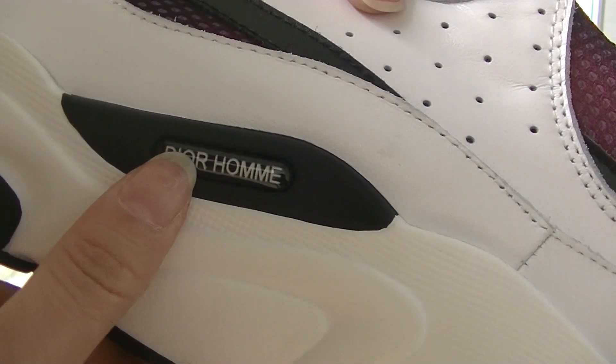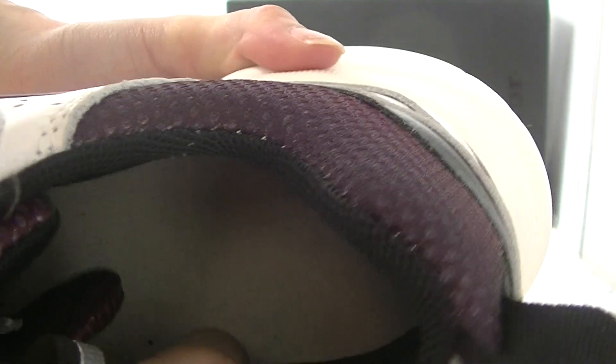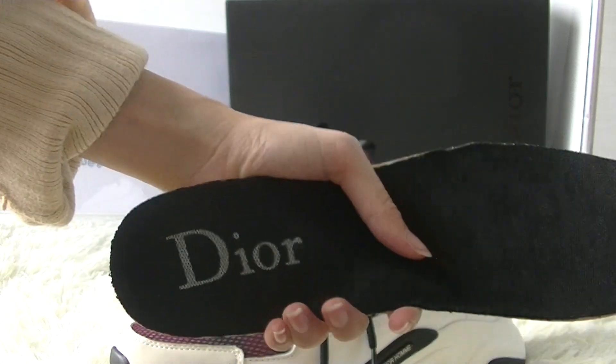Here on the midsole you have got a logo. And let's see the inside of the shoes. Inside you have got an all-white midsole, and the shoelace. And the shoe insole —